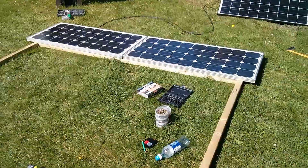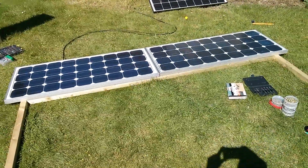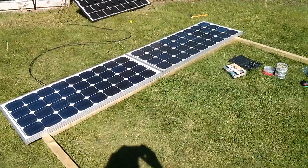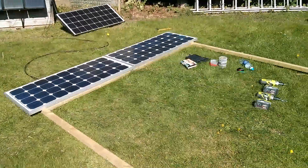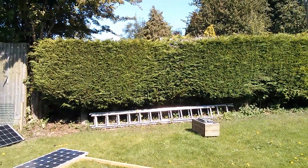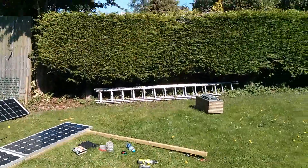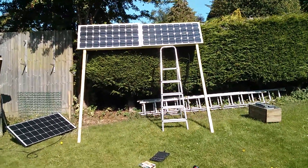There it is — both panels mounted onto the rectangular section at the top, just hanging on screws located into those keyways. They should stay put; I don't think they would fall off. Now all I've got to do is lift this thing up and lean it up against the hedge. I don't think leaning it against the hedge is a permanent solution — I think I'll make it free-standing with some more uprights — but let's just get it up there and see what it looks like.